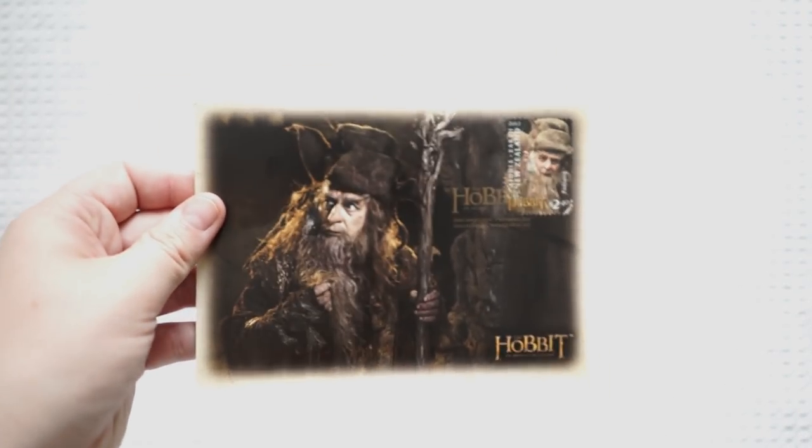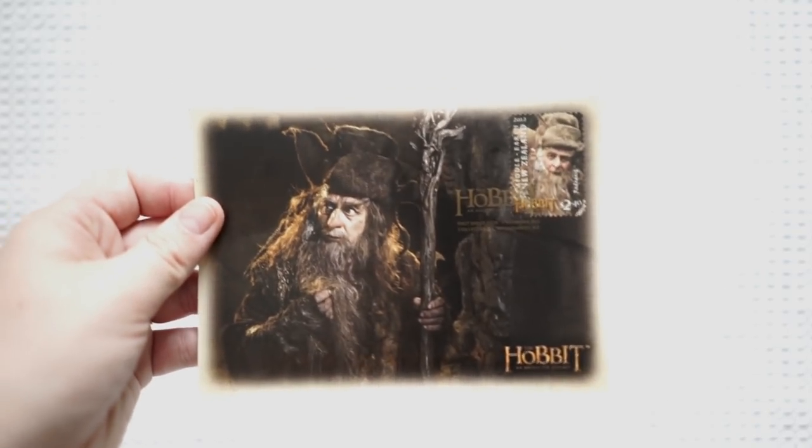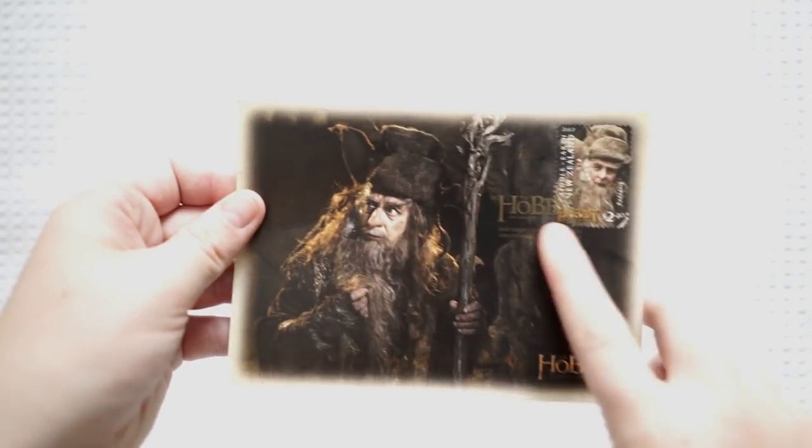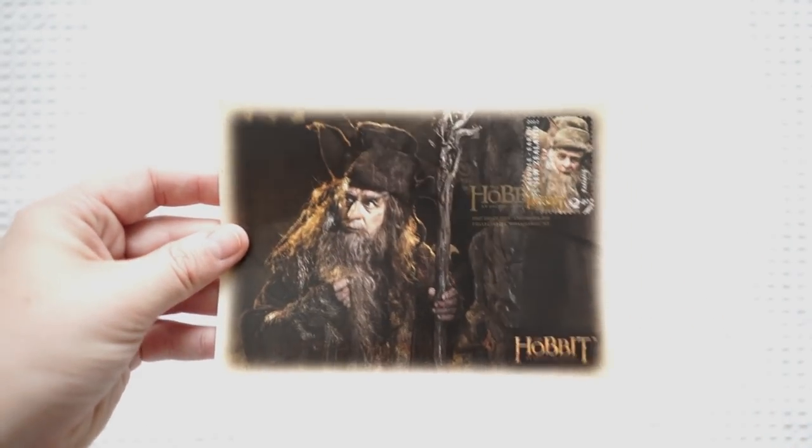I won't flip it over because it has her address on the back, but she said she collected this and there's also a beautiful stamp as well. I really really appreciate it — thank you.